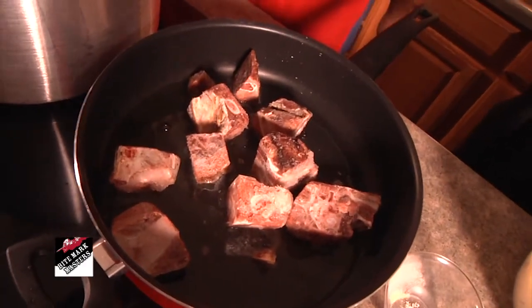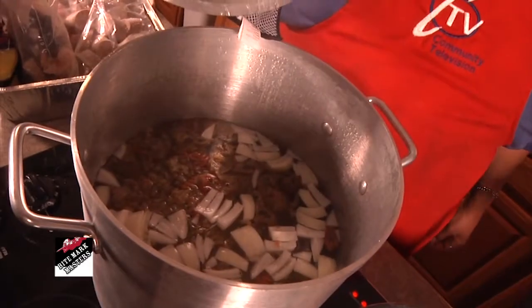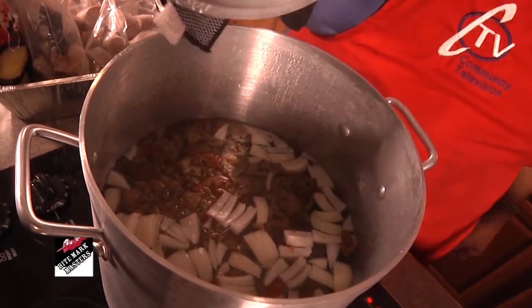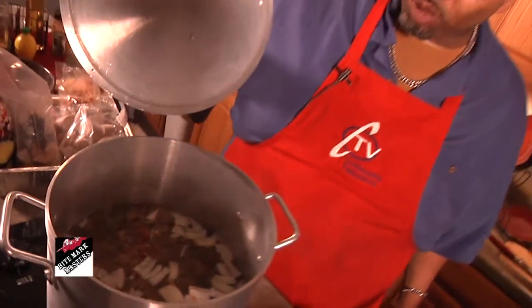This will be the first time I've tried goat meat. Well, you're in for a treat. I already got some onions going and some jalapenos that you already cut up for me. Thank you. And we're going to wait for that water to come to a boil.